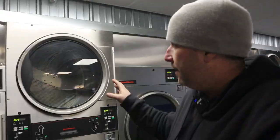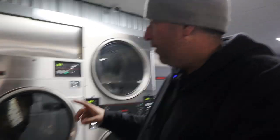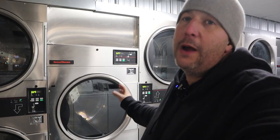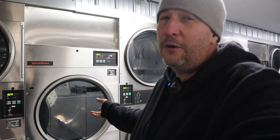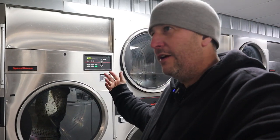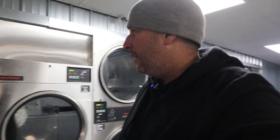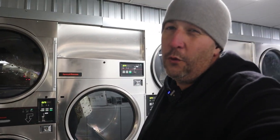A question I get all the time is about 30 pound stack dryers. These are 45 pound stack dryers. For what you're going to pay for 30 pound stack dryers, you're better off buying a 55 pound single pocket dryer. You'll actually save like $1,500 or so — that's what it was when I was pricing these machines. This was like $3,700; the 30 pound stack was like four or five thousand. These 45s, I paid five for them back about four years ago.